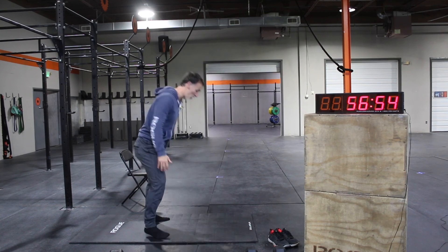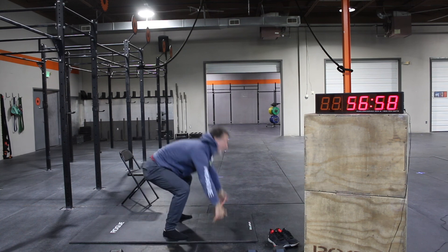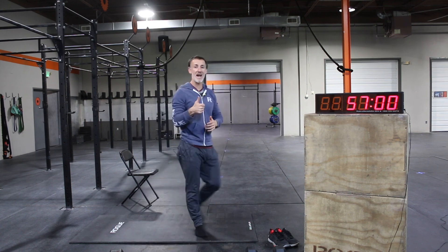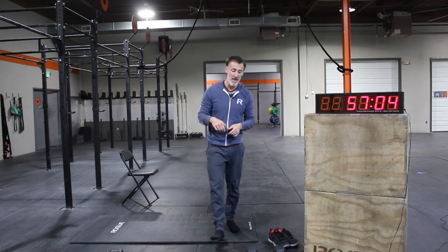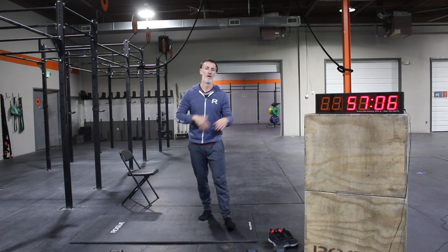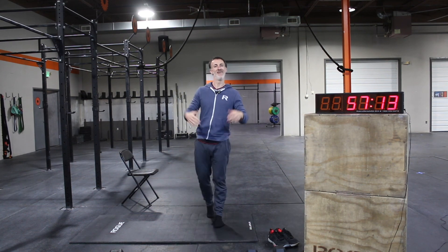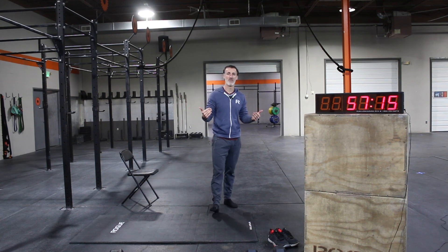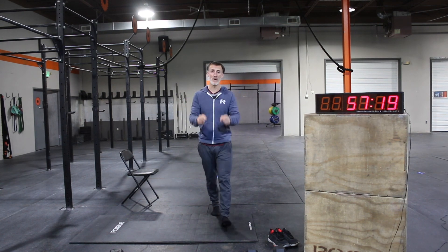After the set of 50 hang clean and jerks and 50 sit-ups, you've got 10 sprawls — feet out, jump up, feet out, jump up. Heart rate goes back up, then sit-ups let you control it a little. Then sprawls again to spike the heart rate. Repeat the pattern: 40, 30, 20, 10 — you end on the sprawls. It's Friday, enjoy yourself! Hopefully we'll see you on the Zoom. Have a great weekend!